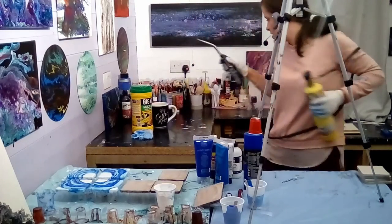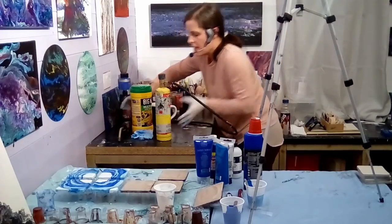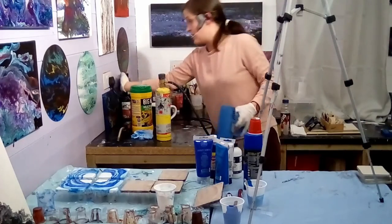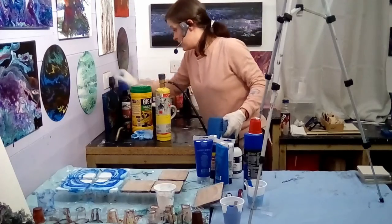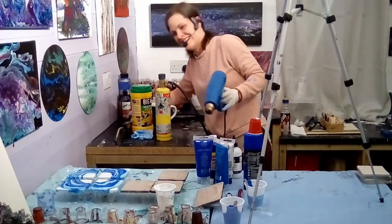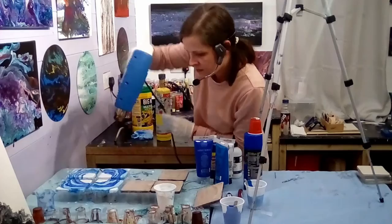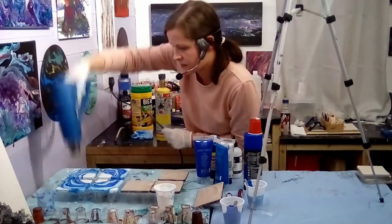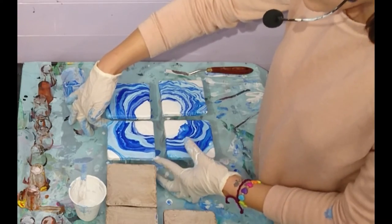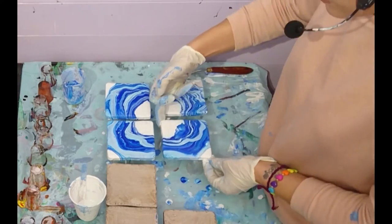I'm going to move this to one side where it can't touch anything and grab the heat gun. I haven't got my mask on — that's because I've had it on all day sanding resin. No excuse to wear your mask — no excuse at all.